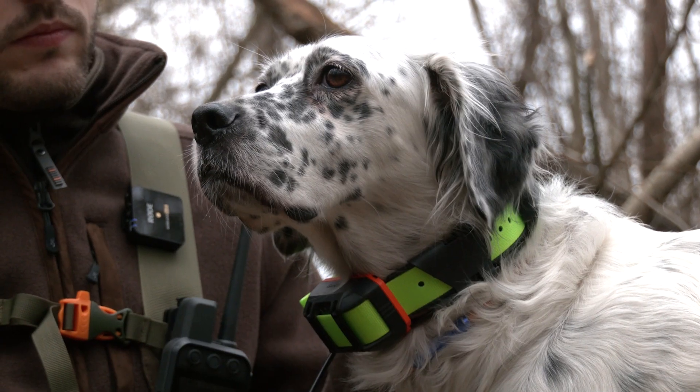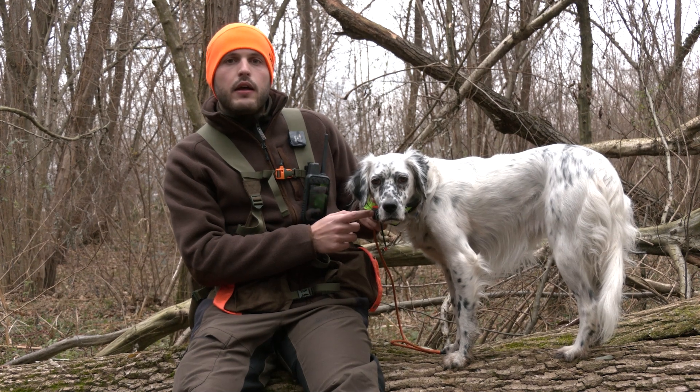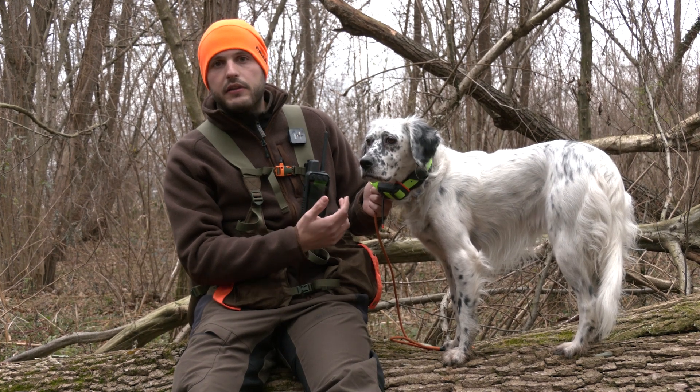Il palmare Alpha 300 I, oltre che con i nuovi collari TT25K, è compatibile anche con i vecchi collari della serie K e KT.